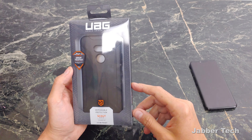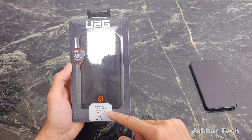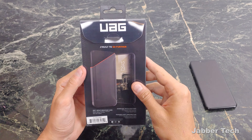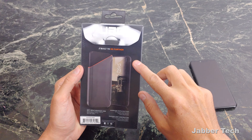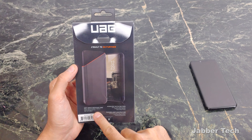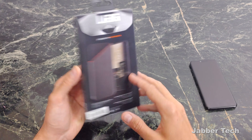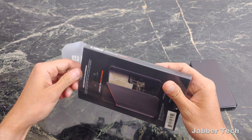Let's take a look at the package before we open this up. You have dependable protection, and that's one thing that's guaranteed with UAG. This is their Scout Series case. On the back, it says built to go further. You have a soft impact resistant core, oversized tactile buttons, and feather light construction. Let's go ahead and open this one up.